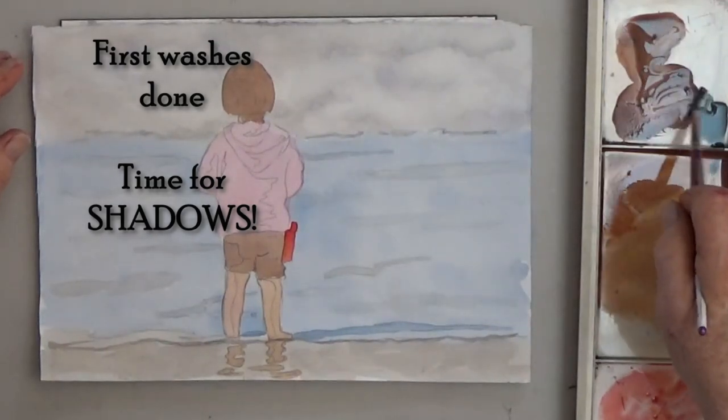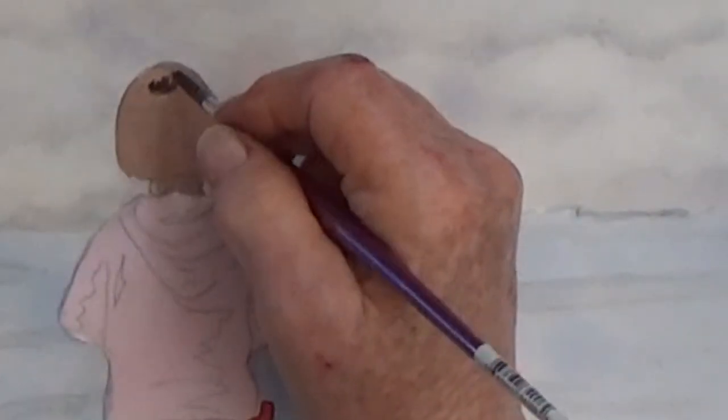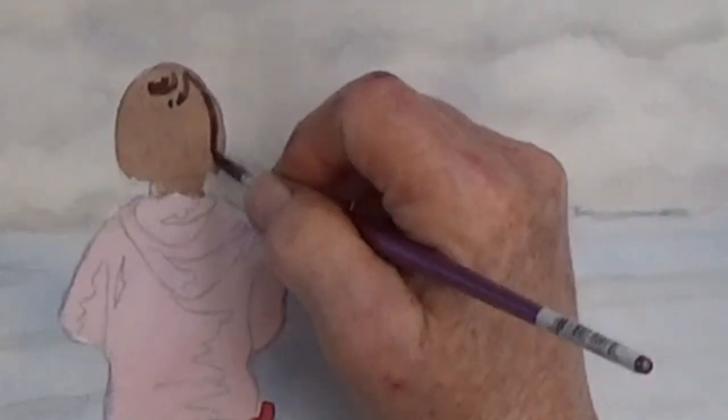Now it's time to add shadows and darken things up. The little girl's hair will look more realistic if you can keep that highlight at the top, and it's a little darker on the right side also.